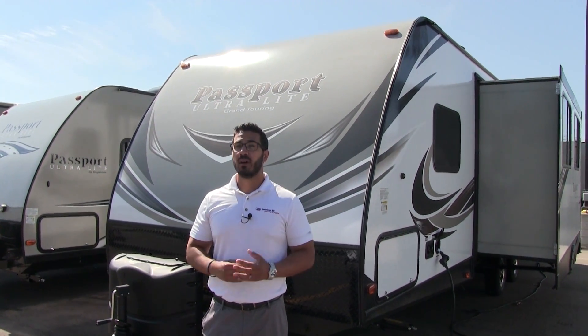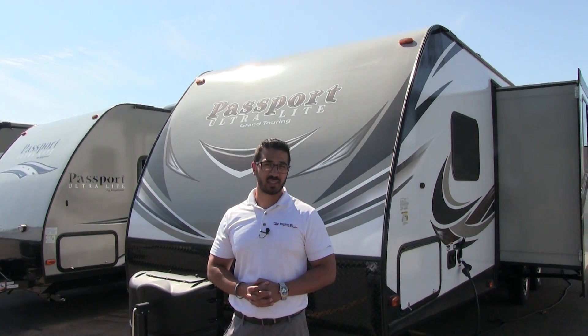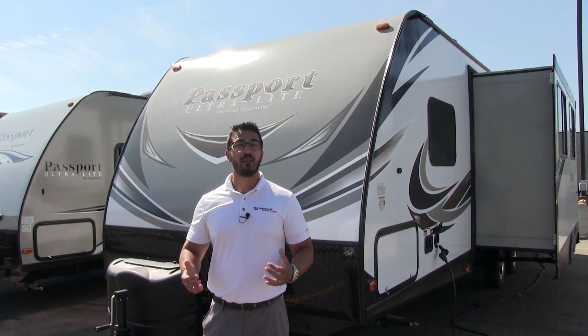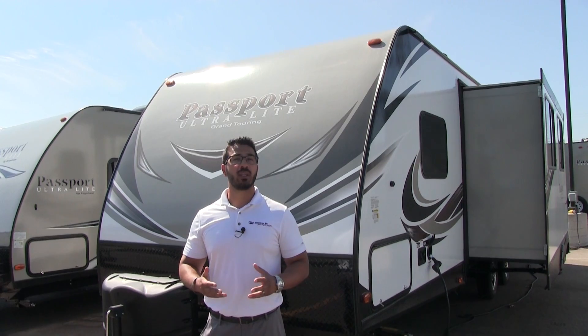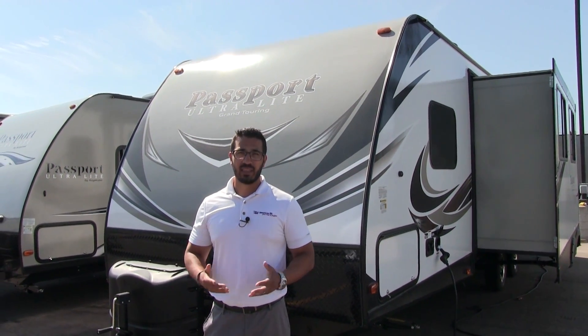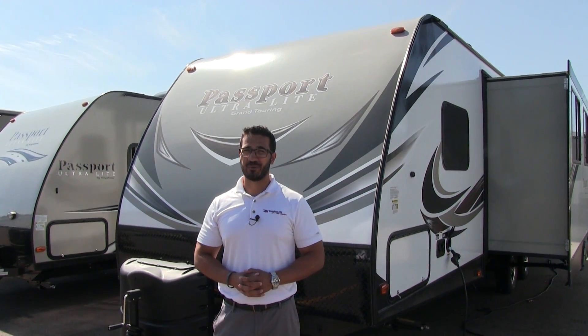Alright folks, that wraps it up. Again, this is a 2018 Keystone Passport 2670BH with the granite interior. If you're interested in this RV and you'd like price and availability, I recommend you give us a call here at American RV or take a look at our website at AmericanRV.com. Thanks again for watching — I'm Ian Baker and I can't wait to see you on the Road to Freedom.